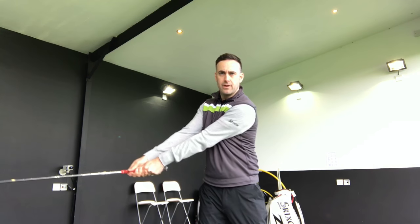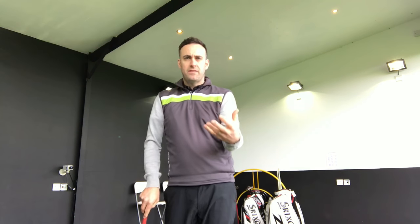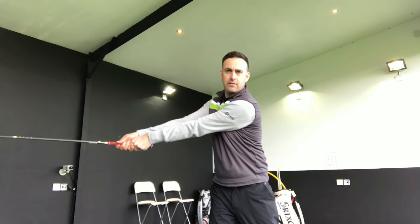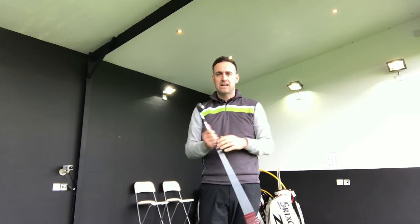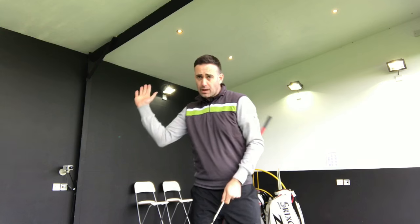I see a lot of golfers as they take the club back — there's not a lot of wrist setting. Width is always talked about as a good thing in a golf swing, and don't get me wrong, it is, but sometimes golfers overdo it and there's absolutely no hinge on the backswing. I've seen a couple of golfers in my lessons here at the Academy experiencing that, so we're trying to set the wrists a little bit quicker to generate a better plane in the golf swing and improve strike at the bottom.